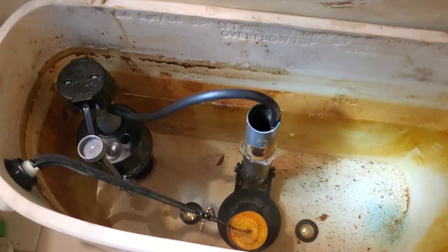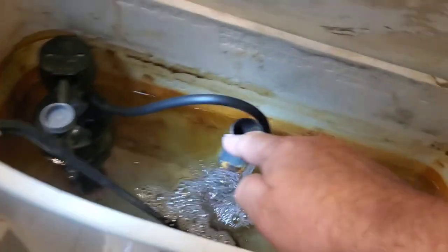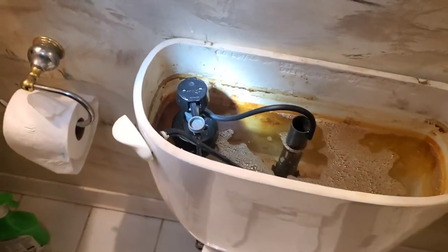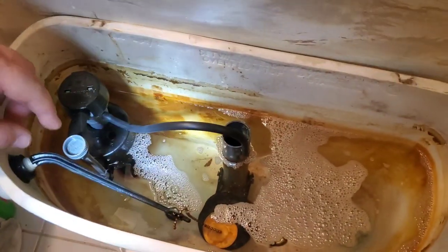Now the tank is refilling. That tube is usually supposed to stay down the center vent because that's your rinse-down. And that's where our water level shuts off at right now.